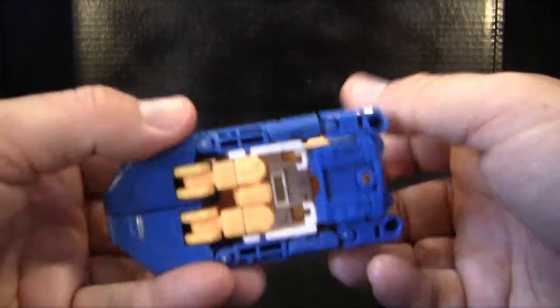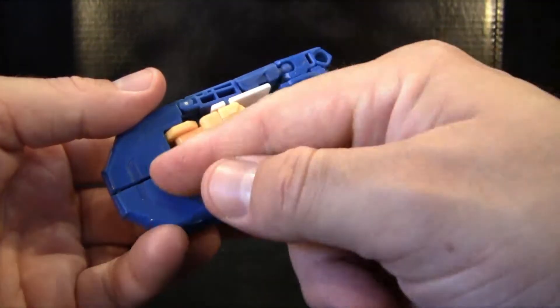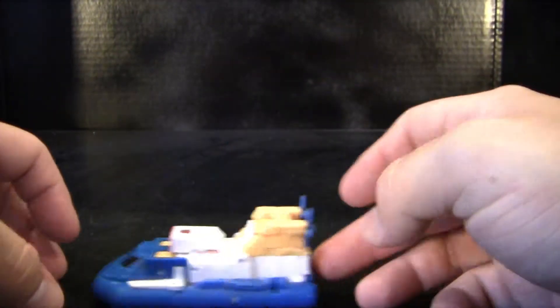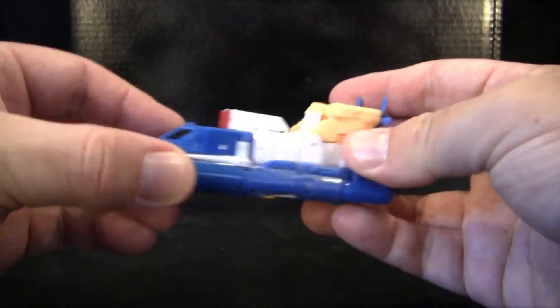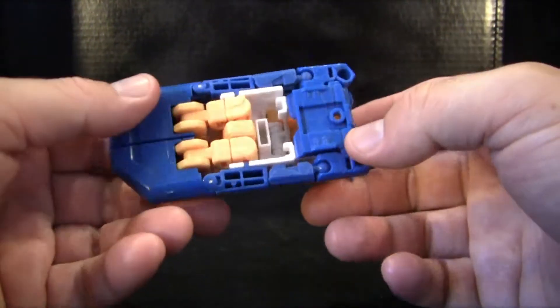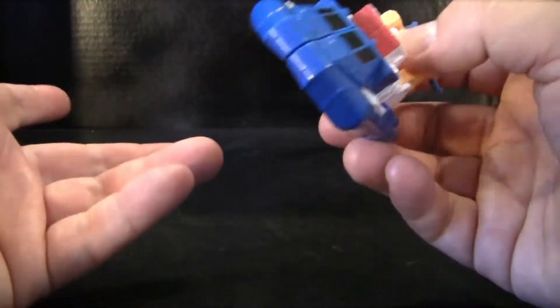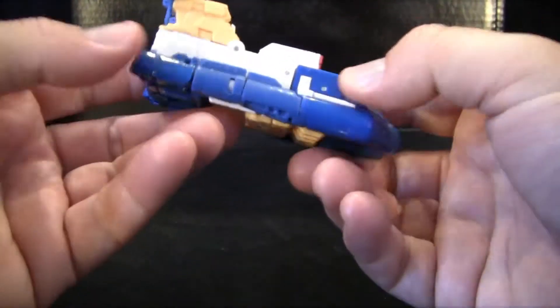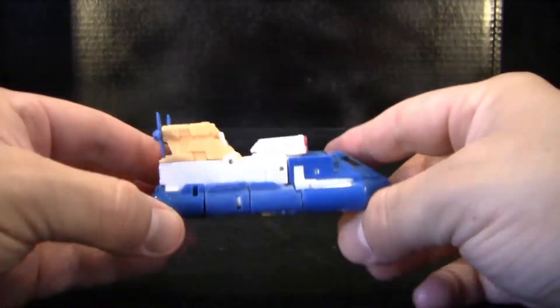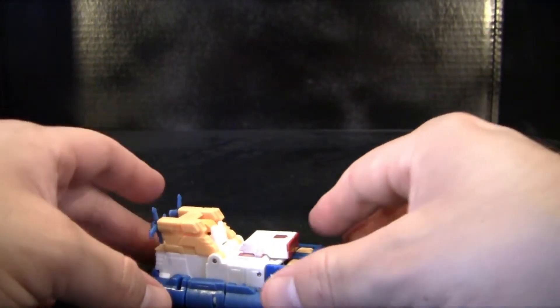He just kind of sits there. I wish they had put some little wheels right here, I guess on either his foot or back here, just so that you can have him roll across hard surfaces. Otherwise, he just sits here like a brick. There isn't even any gimmick to where he can actually float in the water if you wanted to take this guy into the pool or something. So yeah, that is just my one concern with his vehicle mode right now — he just kind of sits there and he'll be display only.